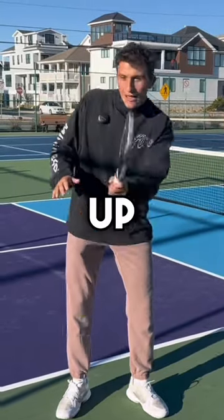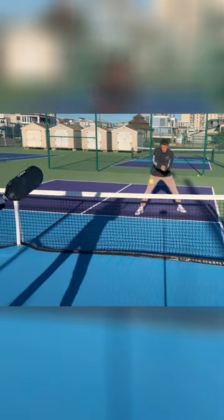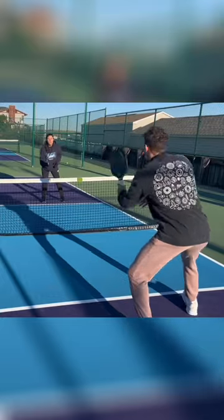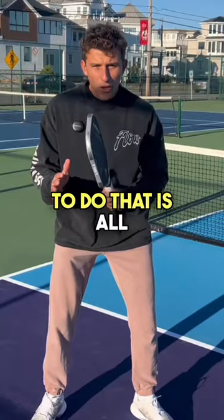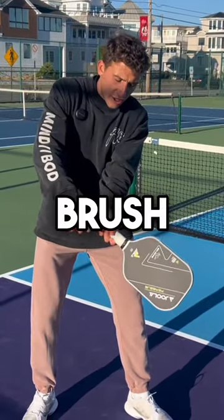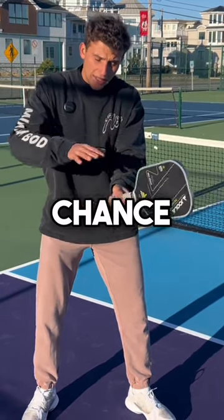This is how to speed balls up off the bounce like a pro. The form to do that is all brush. Notice my paddle tip is down — if it's sideways, no chance.